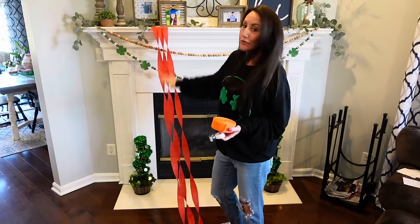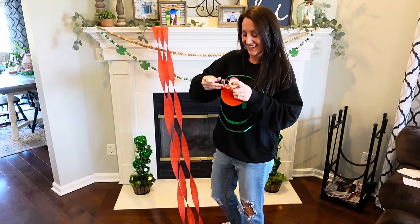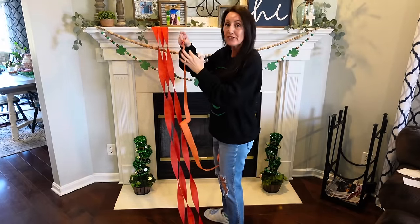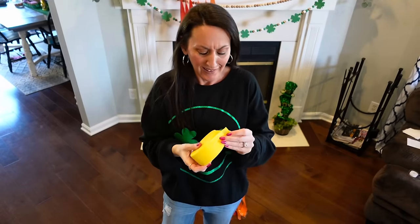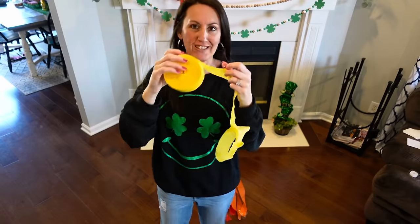So you can see we've got like three red streamers going all the way down to the floor. Now I'm going to move on to all the other colors. I think this would be great in a classroom, too, like if you're a teacher or preschool. Now we're going to take our beautiful yellow — I love yellow, especially in spring and summer. I'm so ready for these bright colors.